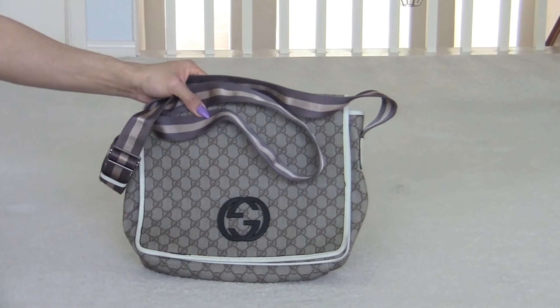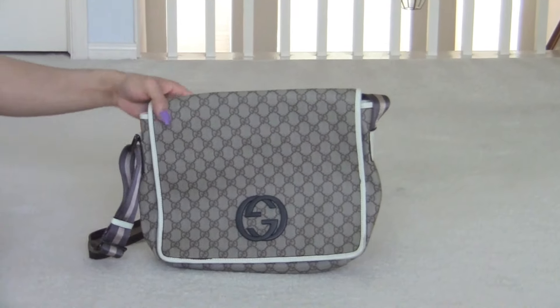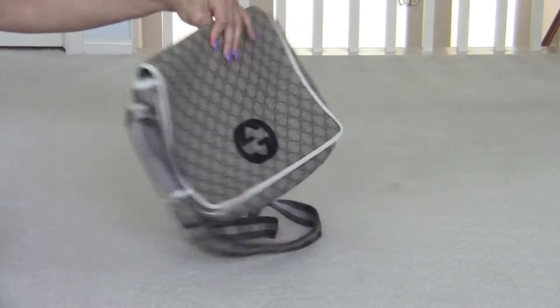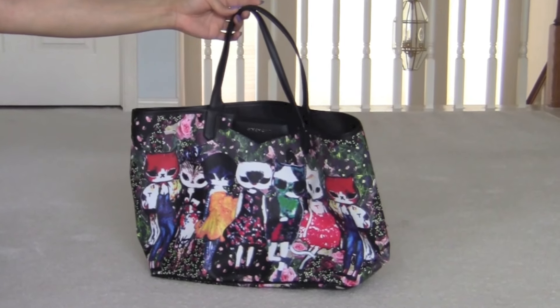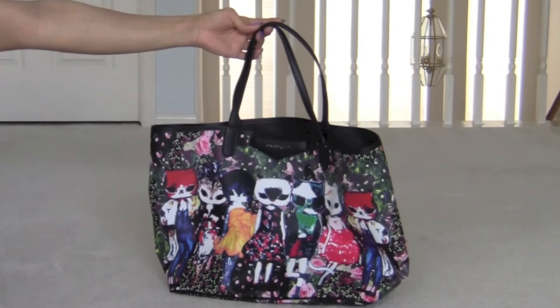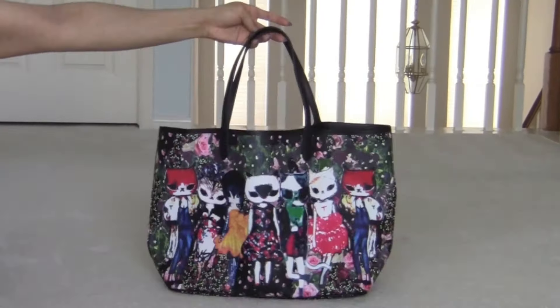I have this messenger bag right here. I recently got this. I love the pattern with the cats in pretty outfits and flowers. This is the front and the back.